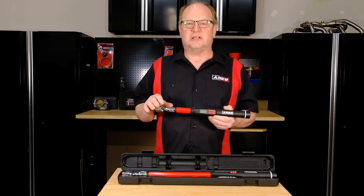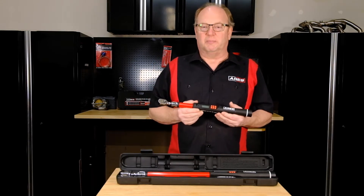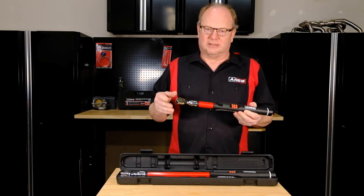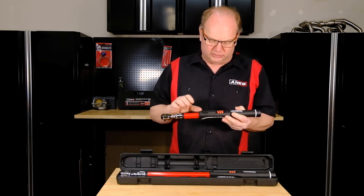Here's how you set up your new electronic torque wrench for use. Before turning on the power, be sure that there's no torque applied to the wrench. They take AA batteries — you'll have to get those yourself.